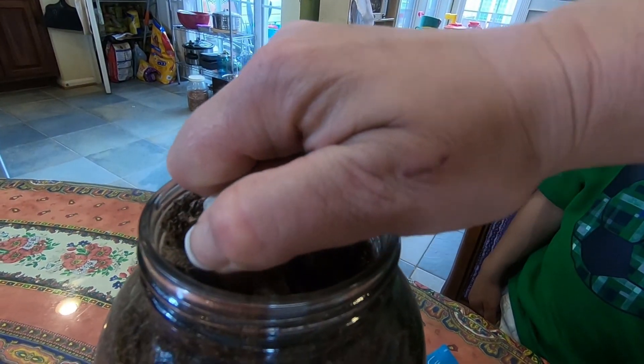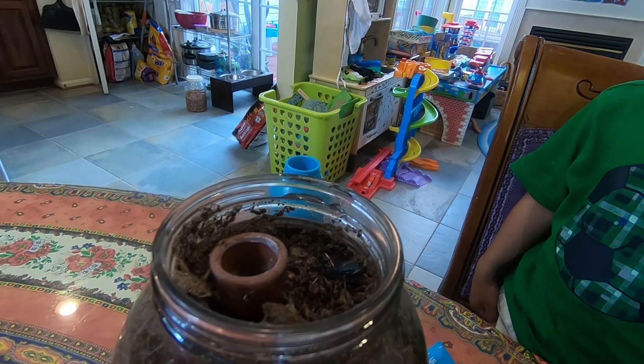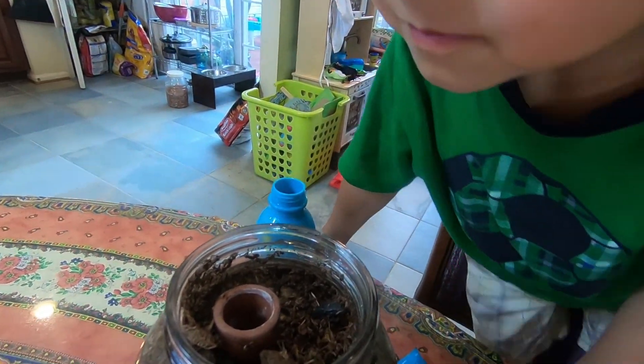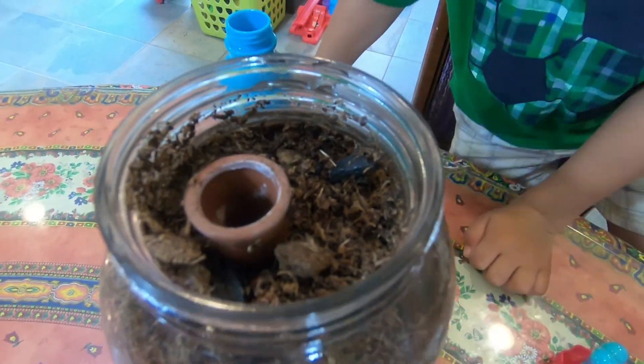So let's uncork the olla. It's an olla? It's an olla. Look inside. What is inside there? Nothing — it's hollow.